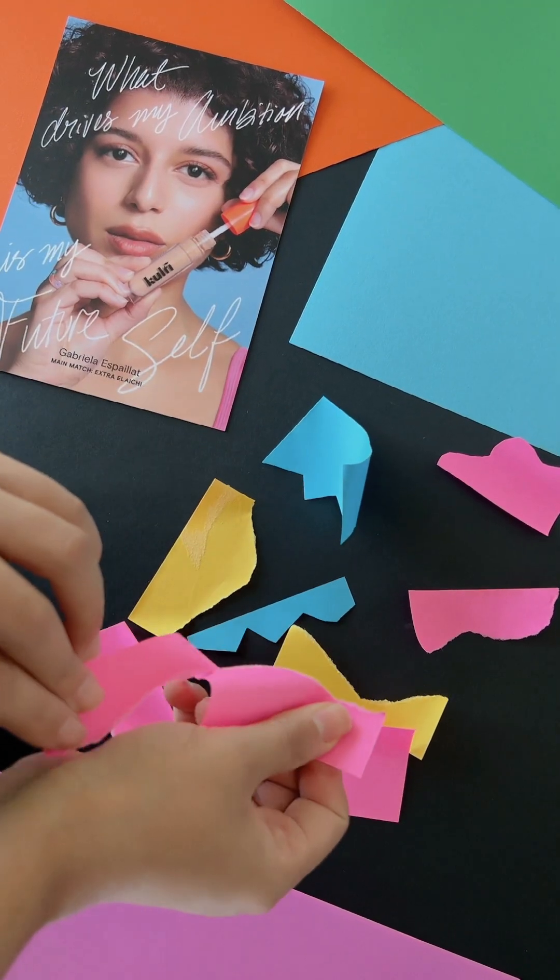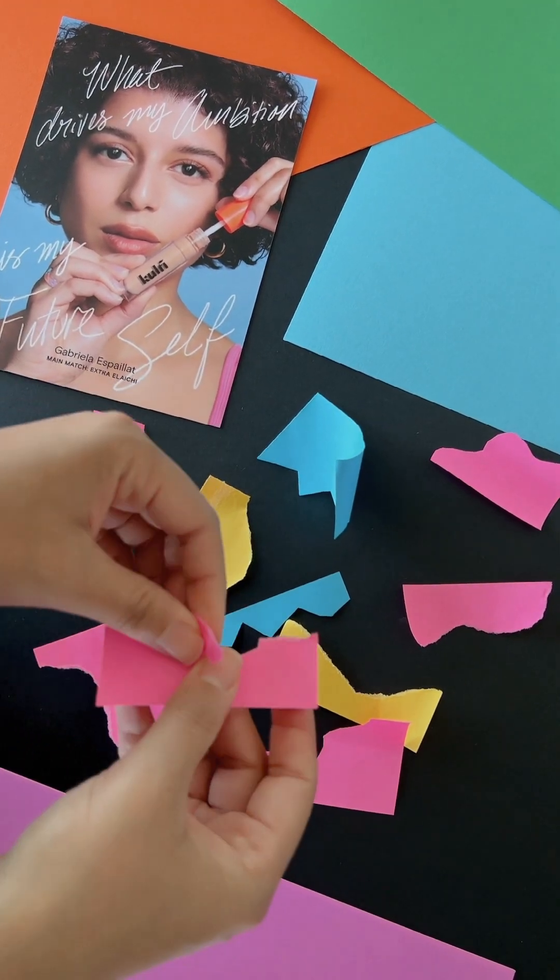To get started, grab some paper and start ripping up some shapes. Then scan and import into your computer.